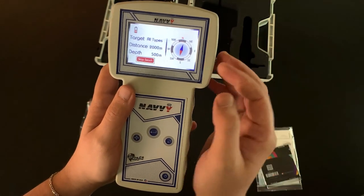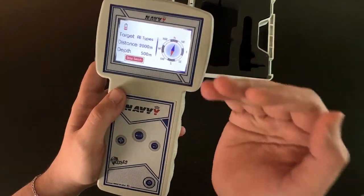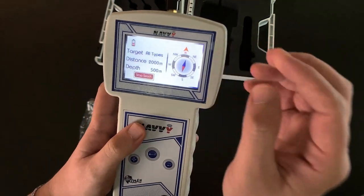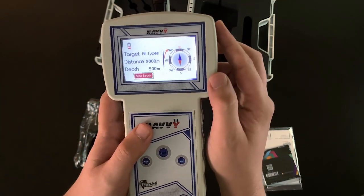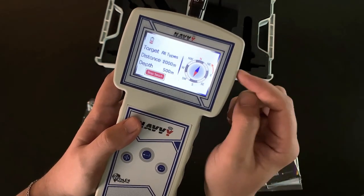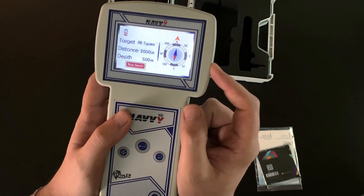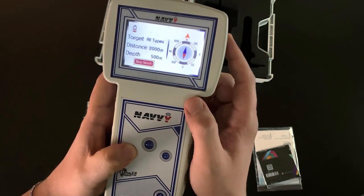Now let's talk about the digital compass. It shows us north and south and where we are going. An important feature is that the digital compass can track the path of the target. By pressing the navigation button, we can enable the tracking feature. If we go wrong to the right or to the left, it will detect that and give us a sound alert to guide us back on the right path. We can also disable the tracking feature by pressing the navigation button again.